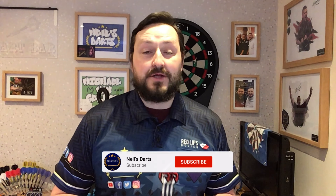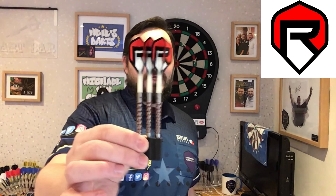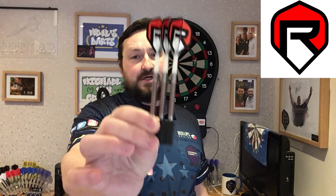So this review is slightly different. We're doing a review on a YouTuber who's got his very own set of darts out. It's Jack Langston, also known as the Darts Referee. So these are his set of darts here, and these are 22 gram steel tip.